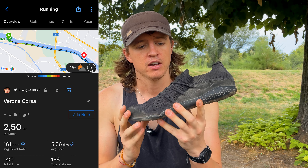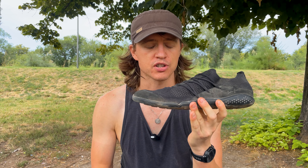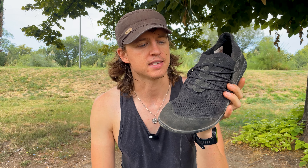2.5 kilometres done. How did they fare? On the trail roads they were absolutely fantastic. They have a really thin sole, however you don't really feel anything sharp underneath your feet, which just goes to show how durable and how high quality this rubber is. Now obviously these are a road running shoe predominantly, but I wanted to take them into the trails and the woods to see what would happen.